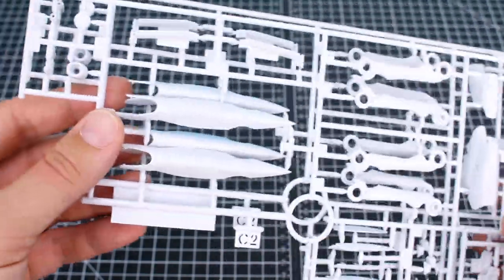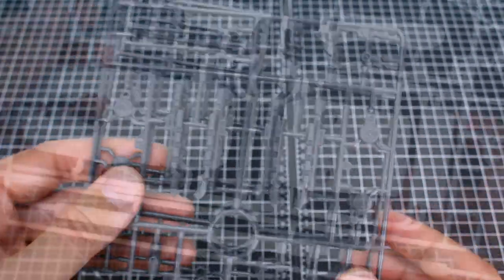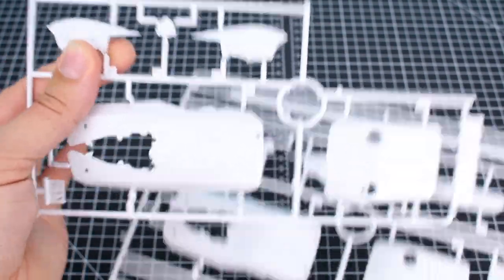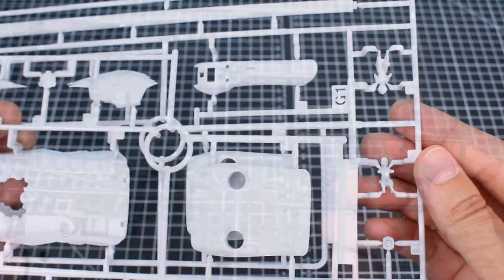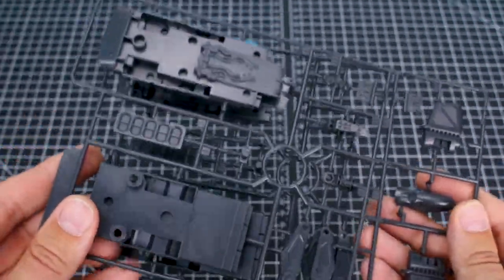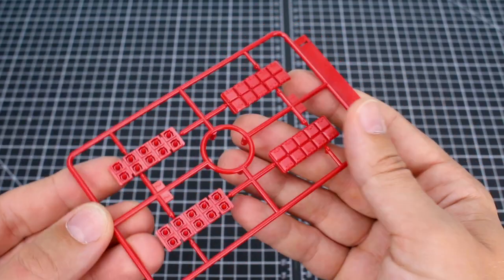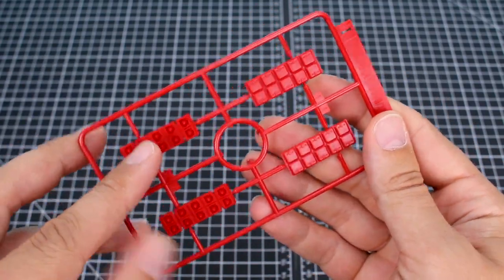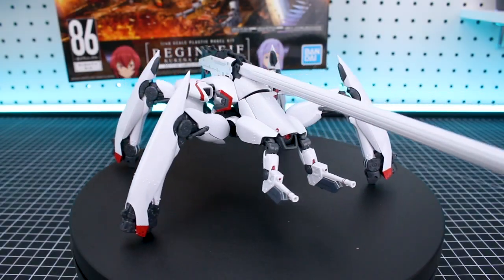Runners C1 and C2 are more white armor pieces, probably mostly for the legs. Runner D has more parts in dark gray, and we've got two of this D runner. Runners G1 and G2 are more pieces in white, and you can see the seated pilot figures right there. Runners H1 and H2 are more parts in dark gray. Last but not least, Runner I has pieces in red for the missile pods.